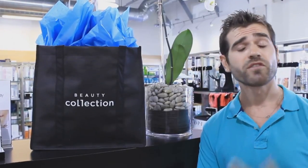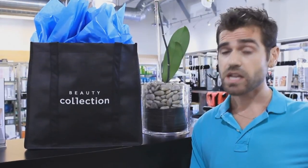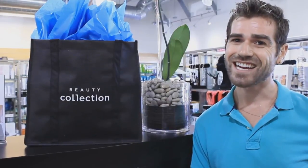Thank you guys so much for joining me, it's been so wonderful. For more information on myself, you can always follow me on Instagram at merrickhears.com or follow my nail blog, merrickhears.com. For any more tricks and product information, you can go on beautycollection.com, find out all about the locations and stores, and hopefully I'll see you guys soon. Take care.